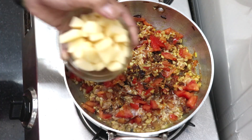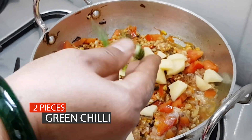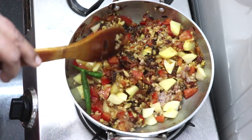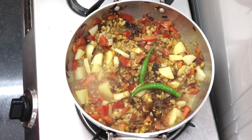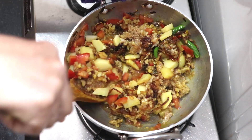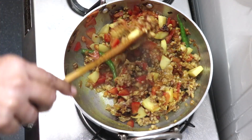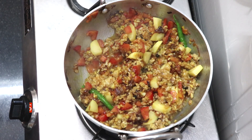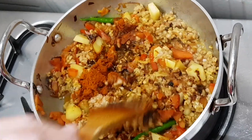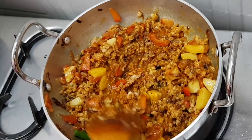Cut the aloo (potato) and add it in as well. Cook for 3-4 minutes. Then mix in masala powder and combine everything well. Give the aloo and keema a little time to cook together.